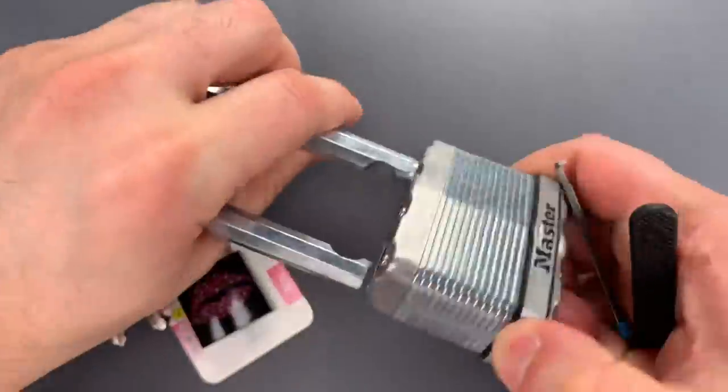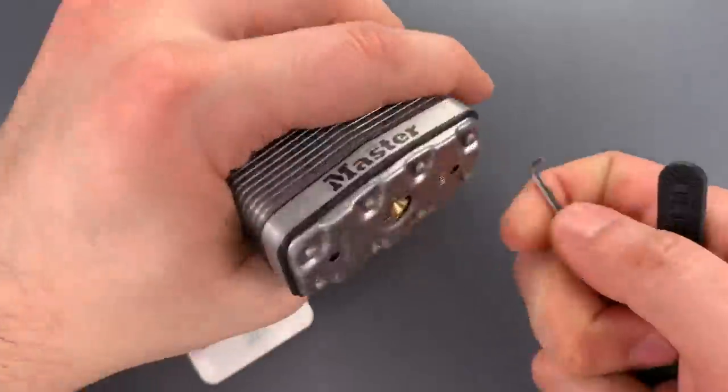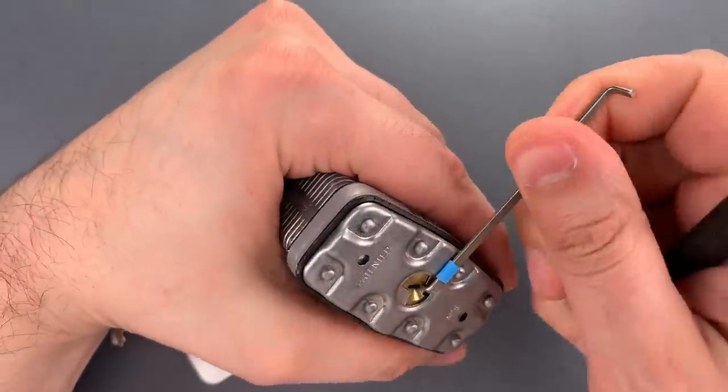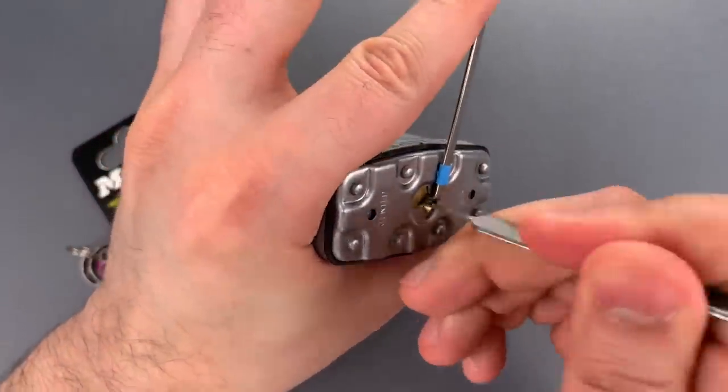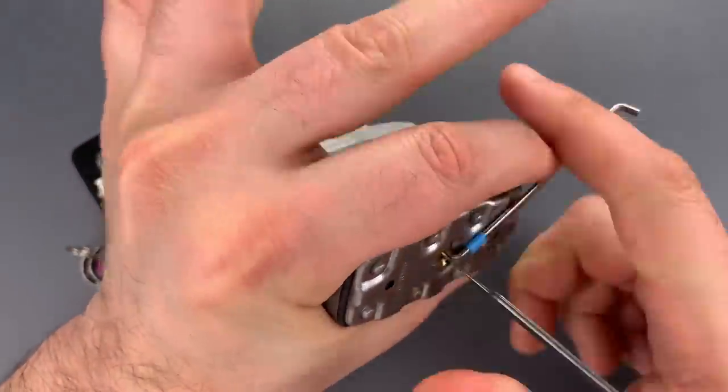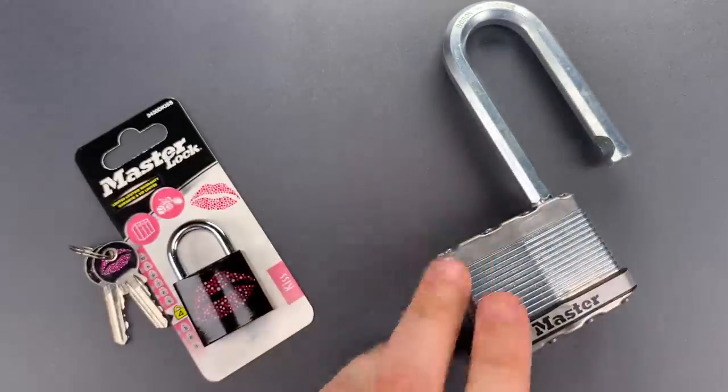Okay, with 5 standard pins, we probably should be able to rake this open as well. Let's give that a try. Moving over to the 3430.